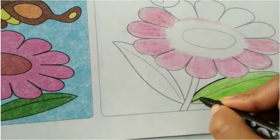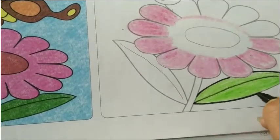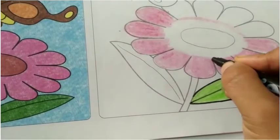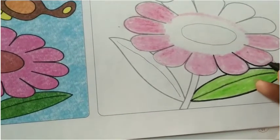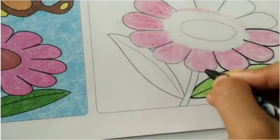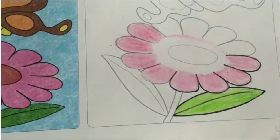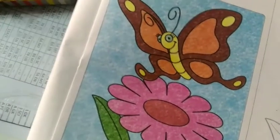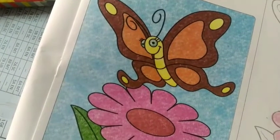We will complete the full drawing with full focus. Now we will do the outline with the black sketch. We have done the outline. Do the color very slowly and carefully, and use wax crayon colors for the coloring and black color for the outline. Thank you.